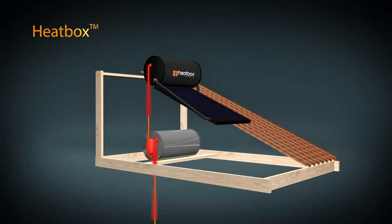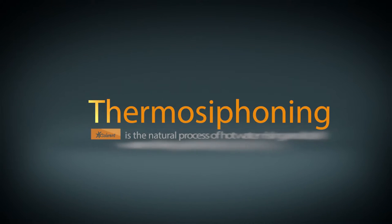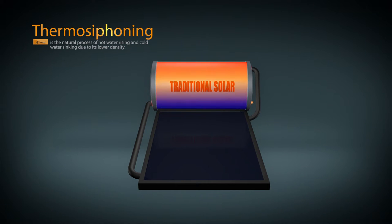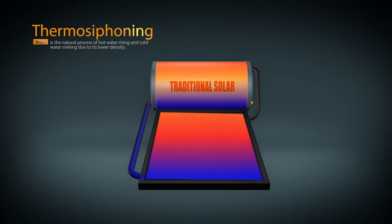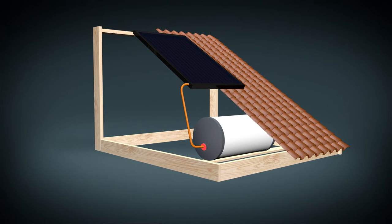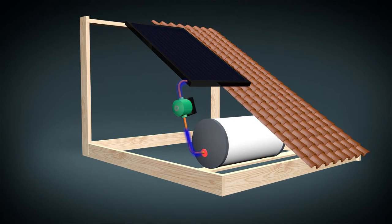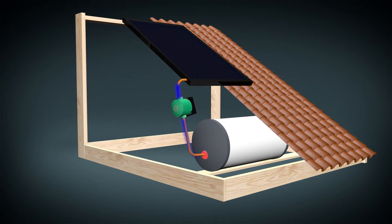As Heatbox is a thermo-siphon system, let's look at how a traditional thermo-siphon solar system functions. Thermo-siphoning is the natural process of hot water rising and cold water sinking due to its lower density. In a solar system, as water gets warmer, the cooler water sinks to the bottom of the tank, runs into the solar collector and rises back into the tank as it heats up. A non-thermo-siphon system typically uses a pump to move the cold water through the collector back to the geyser, as the geyser is situated inside the roof away from the collector.